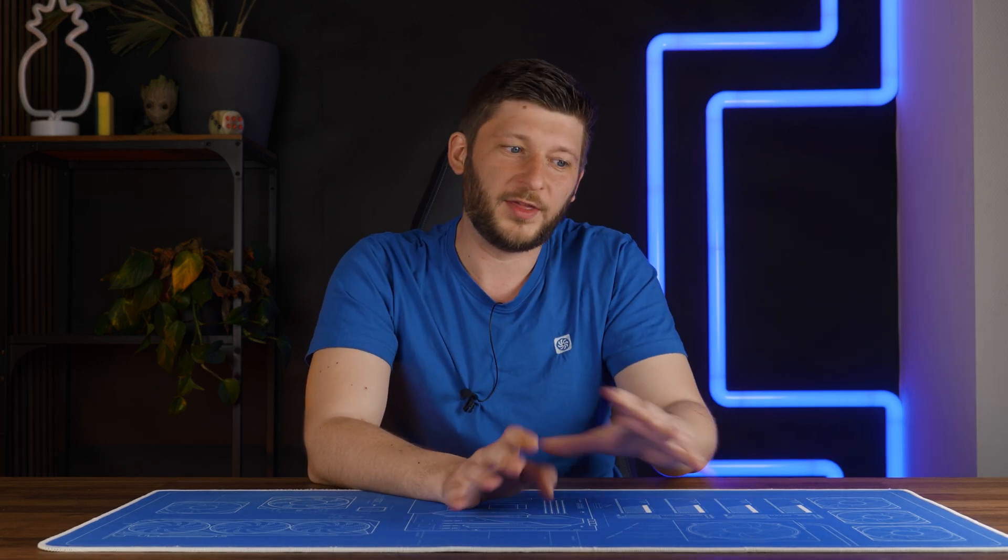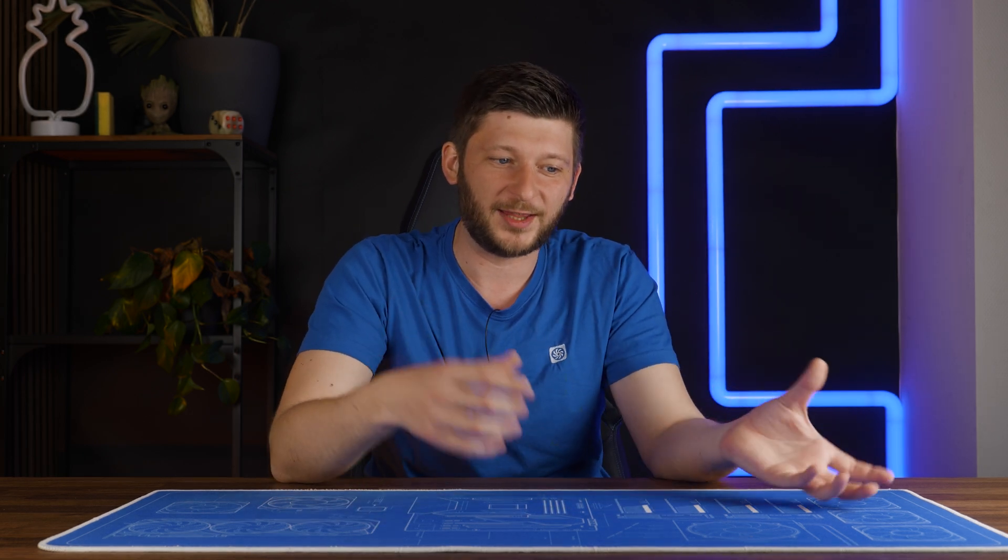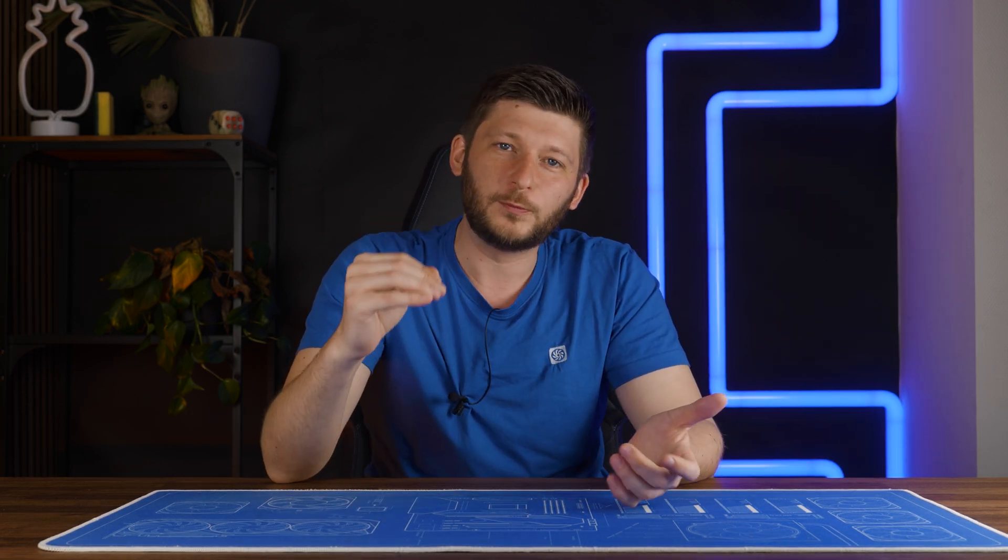Sorry for the interruption, but after we released the Gelid Liquid 120 review, Gelid contacted us regarding something I said in the original video. I said that this was a water temperature sensor, and apparently that's not true. They told me it's a CPU surface sensor, which can't be true either. A surface temperature sensor would need to be touching the surface to get the temperature, so that's not really accurate.